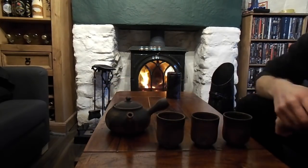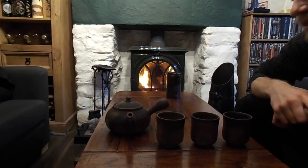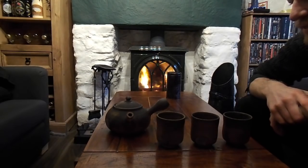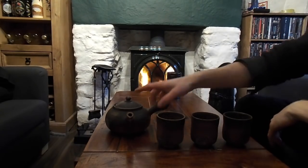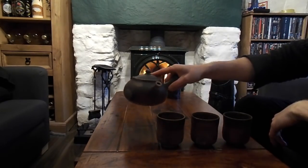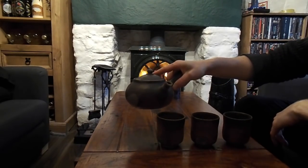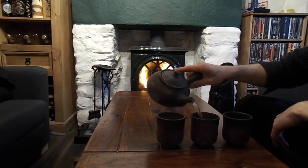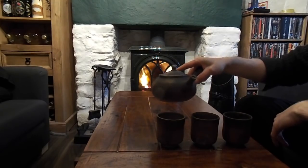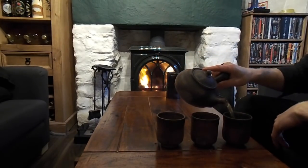The person who pours the tea is normally the host, which puts them in a submissive position because they are serving you as a guest, or it is the person of the lowest social standing if it's at an office or something like that. What you do is pick up the teapot, pour it out about halfway, stop. Next one, about halfway, stop. The next one, about halfway and stop.